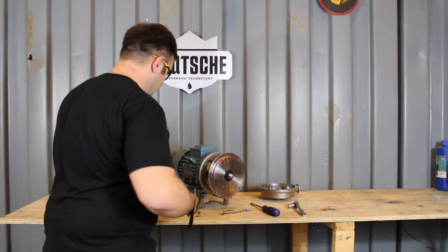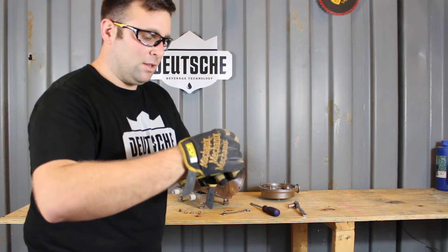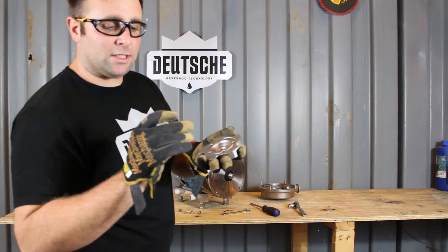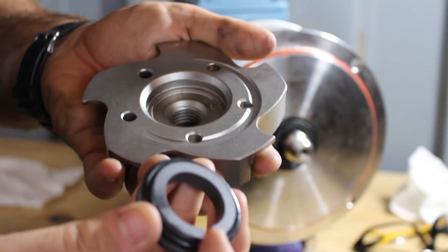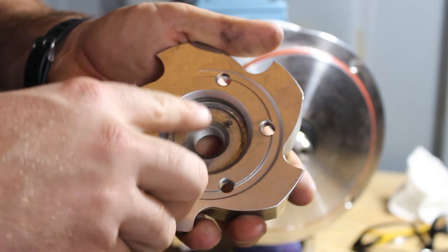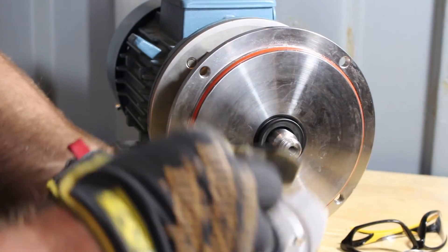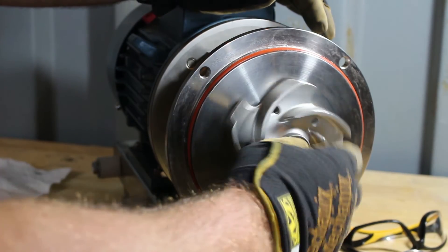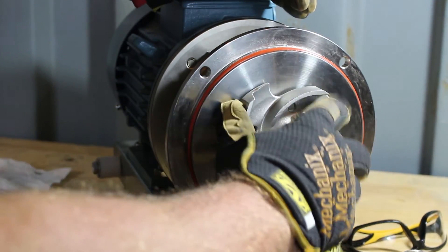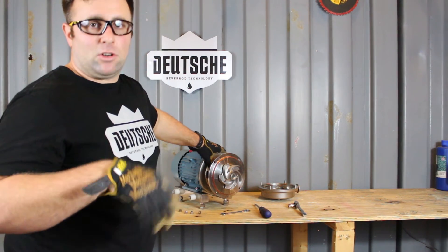Now the same thing goes for the front seal. Take your impeller and be conscious of the notch on the back side of the seal and the little metal notch on the back side of the impeller — make sure they line up. Now that we have the seal in, make sure it's nice and flush with the impeller. Go ahead and get it threaded on, get it started by hand, and then insert the tube. The shaft should easily turn by hand with very little pressure. If it's any more than that, your seal may be installed incorrectly.